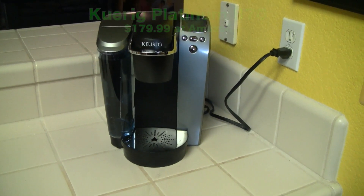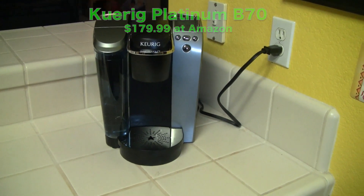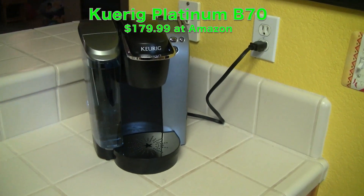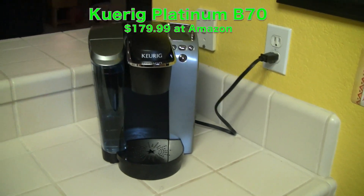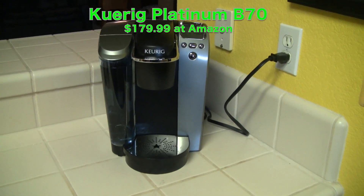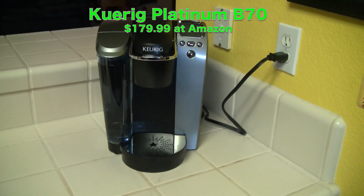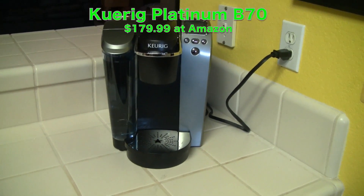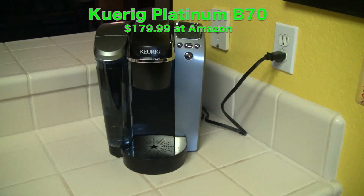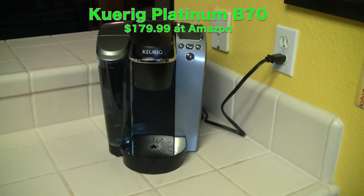Hey guys, Tom with buymeaniphone.com back at you today. Yes, we are looking at a coffee pot. I know this is not going to be a tech review in the true sense of tech, but this coffee pot has some brains to it. I've been using this for about a month or so — I received it as a gift for my birthday. In our industry we tend to trash bad products, so I want to make sure that we praise good ones.